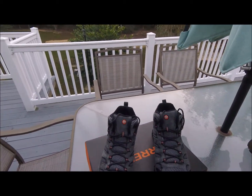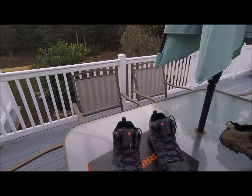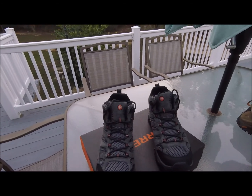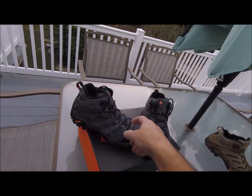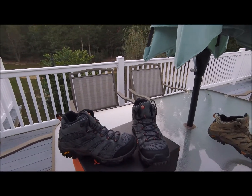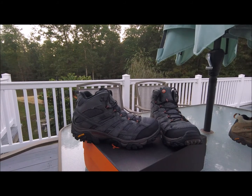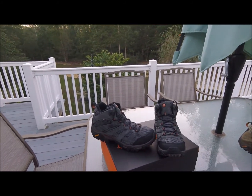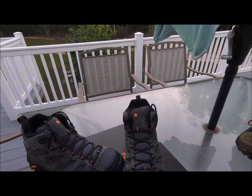I beat the snot out of these shoes — chopping wood, mowing the lawn, anything outside. Even in the summer you can wear these because they're ventilated and pretty cool. The only downside is in the winter the air does go through a little bit, so I'd say they're more of a three-season boot. But put a heavy pair of wool socks on and you can wear them out in the snow — they're just definitely not a snow boot.